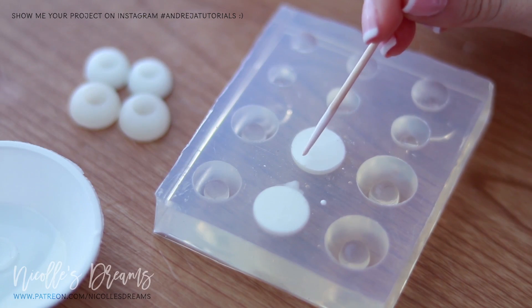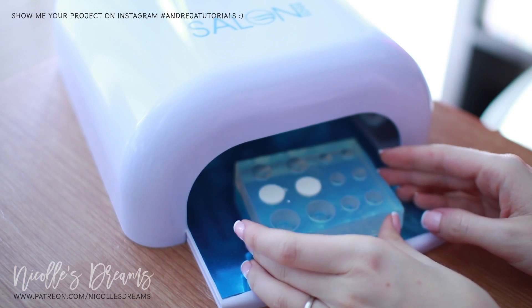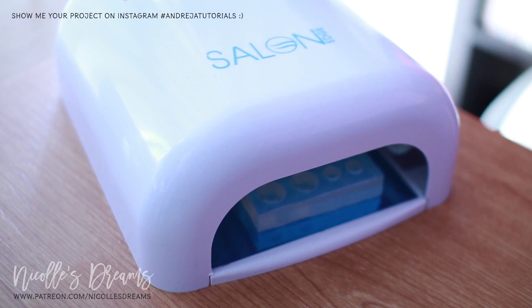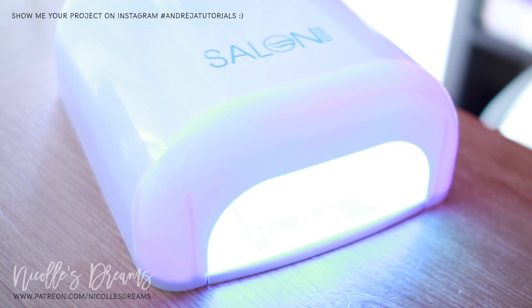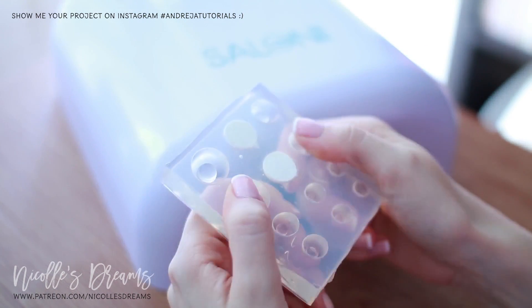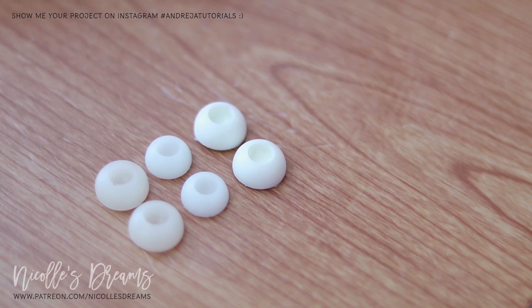Remove any big bubbles with a toothpick if they bother you, and then put it to set under your UV light of choice. How long it will take for the resin to set will depend on many factors such as the power of your UV light and the size of the eyes, because the larger the volume the longer it takes. I left mine in there for about 5 minutes. After the resin has hardened you can easily take the bases out. And here are our new solid white resin eye bases — they are perfect.